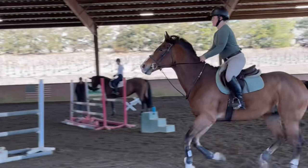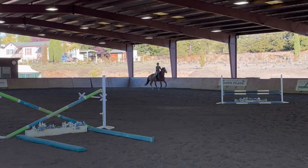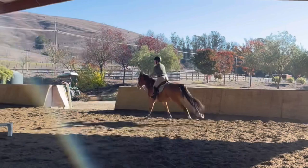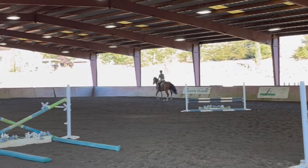Then we put the jumps up — same thing, six to six. Coming through the corner I was a little bit nervous because this was our first time jumping big, at least in a long time. I rode up, and he just wasn't expecting it to be taller, so he kind of knocked it with his front feet. Then coming through the next corner I really let our pace die and came in with a chip. He saved my ass. I don't care about that rail at all — I trotted and gave him a pat.